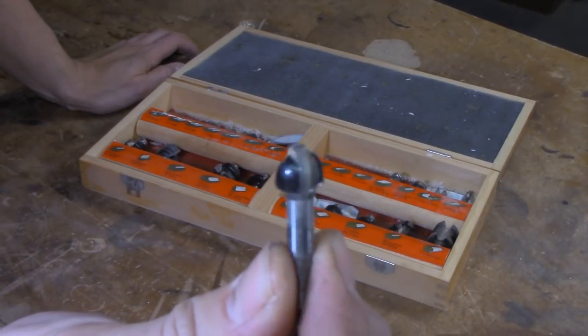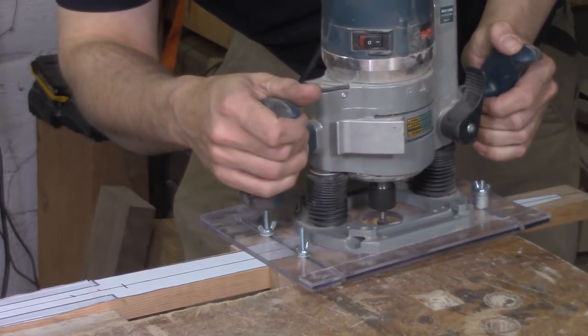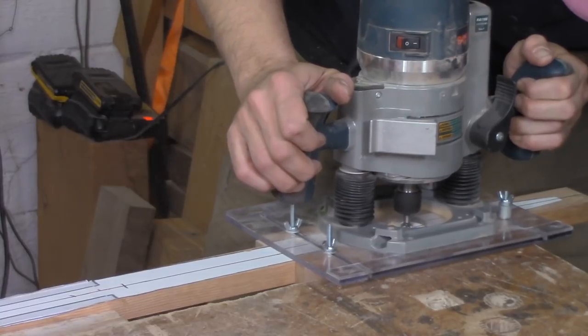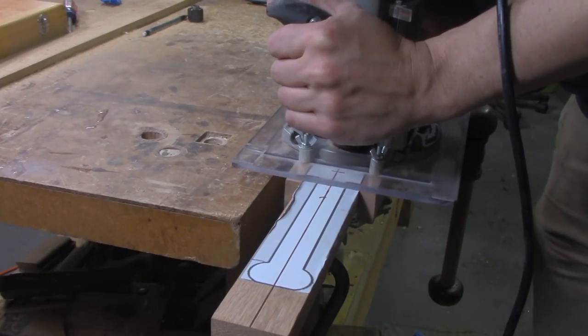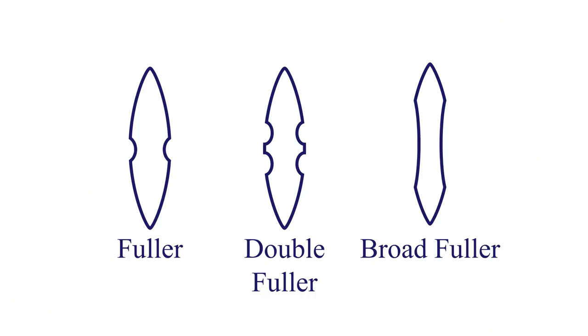Before I did anything else, I wanted to get some shaping done to the blade itself, so I took a round router bit called a core box bit, put that into my mortising jig in my router, and tipped it into the blade going all the way up to the tip and back to the cross guard. I'm making a thing called a fuller — you see this on a lot of antique weapons, especially European weapons. The basic idea is you remove some material but still keep the strength and stiffness. It's a lot like an I-beam.